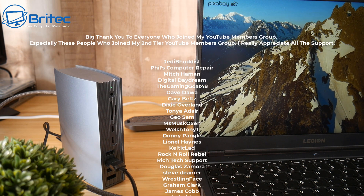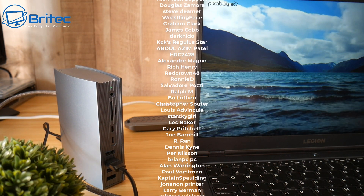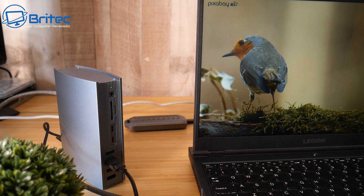That's going to be about it for this video. I'll leave all the links and information in the video description. My name has been Brian from BriTechComputers.co.uk. A quick shout out to all my YouTube members — I really do appreciate the support, and I'll catch you in the next video. Bye for now.